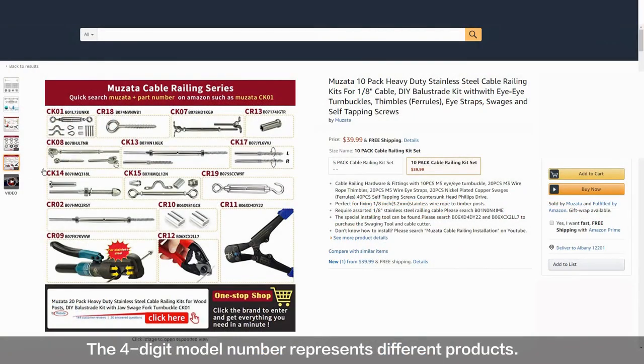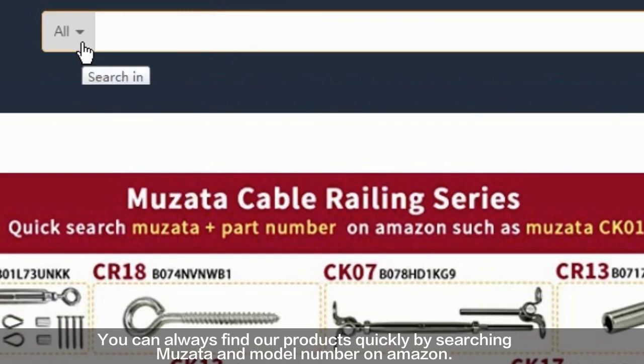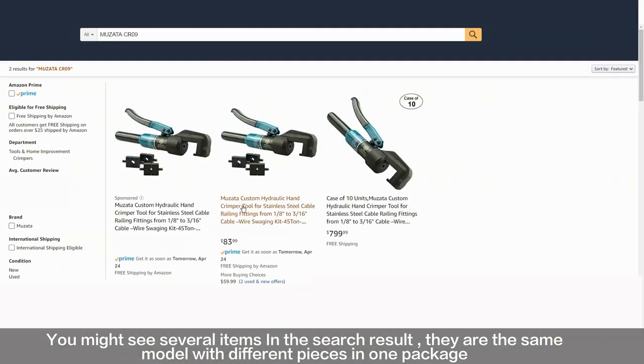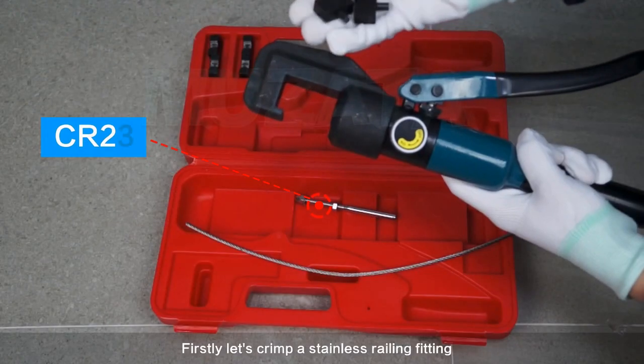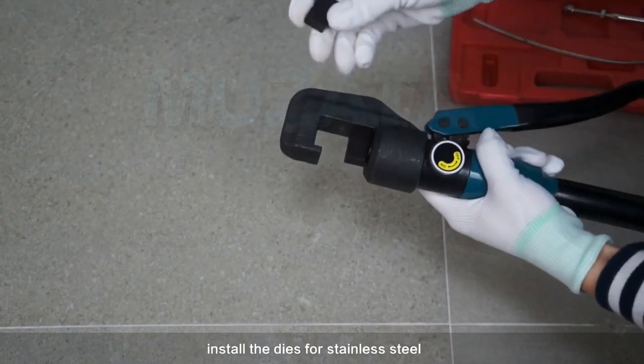The four-digit model number represents different products. You can always find our products quickly by searching Muzada and the model number on Amazon. You might see several items in the search results — they are the same model with different pieces in one package, so just choose the right quantity you need.